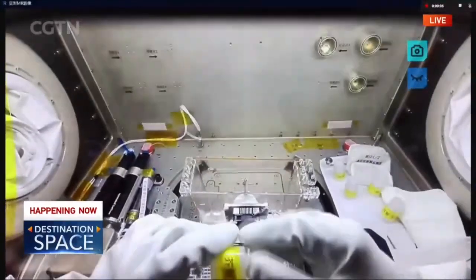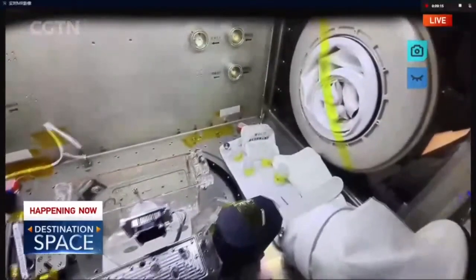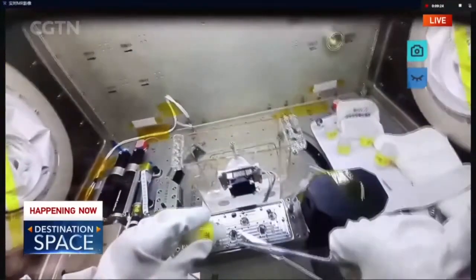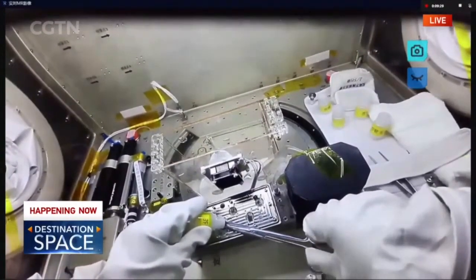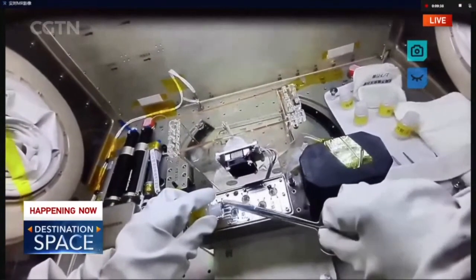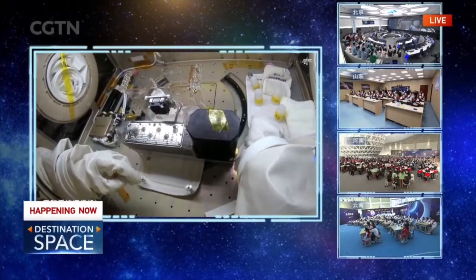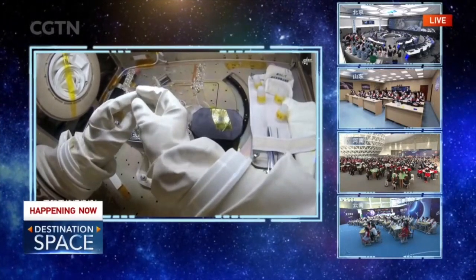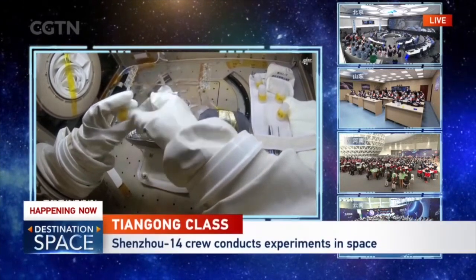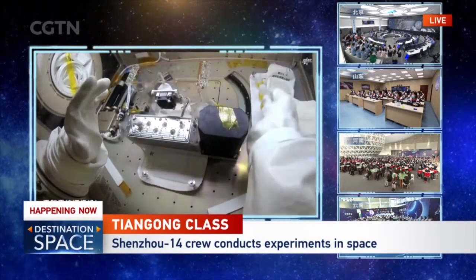Now I'm able to pick some of these Arabidopsis. First, I would like to open the cover. Use the scissors. I will start from this one. Put the cover back and take a look. So this is one of the samples of the Arabidopsis.